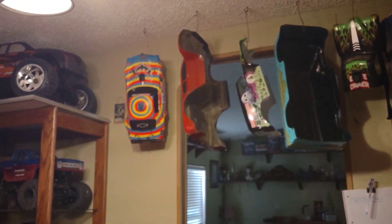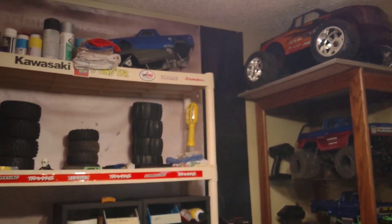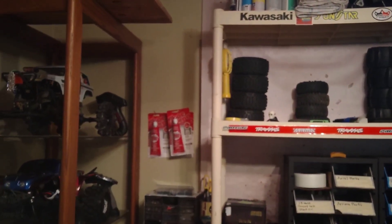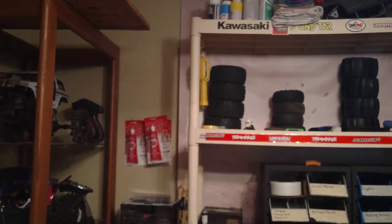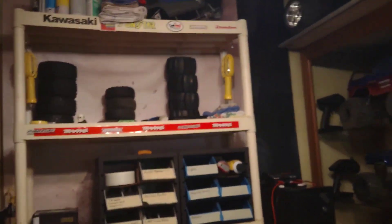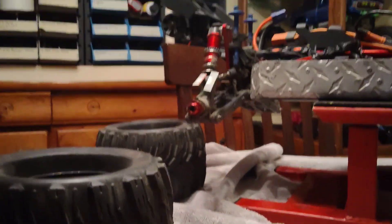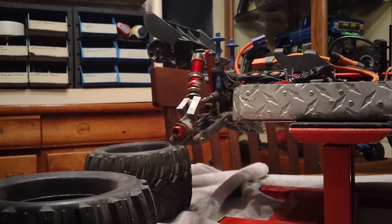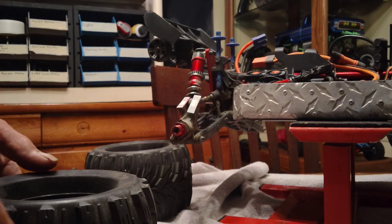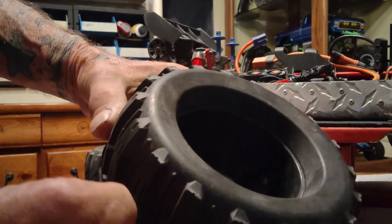All right guys, we're just gonna do a quick video. I was changing the tires over on my Outcast — I had the paddles on there and I was changing it back to the Dura Tracks that I just got. I had realized that I had forgotten to tape the tires, so I just figured I'd make a quick video while I do it. This is the reason why I do it.